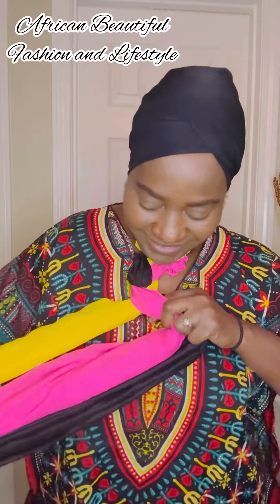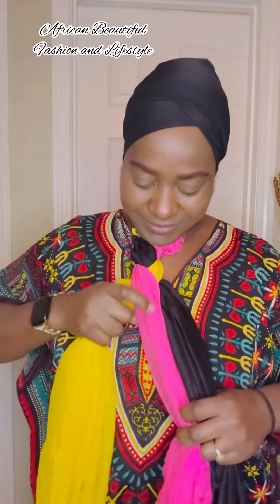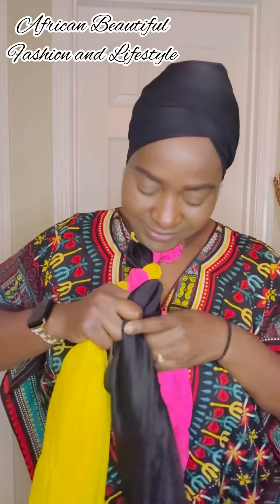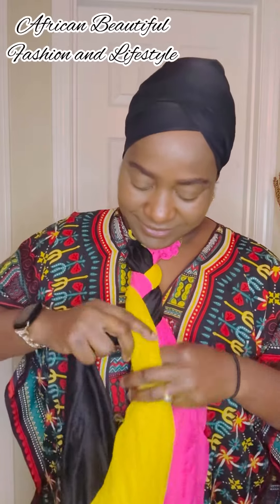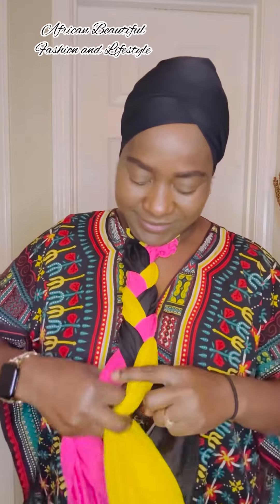I'm going to be using my headband hair tie to hold it together. You can also use a rubber band. I just put it under my chin, hold it down, and I'm going to be making some loose braids — like doing a box braid but in a very loose way. I don't want it too tight so it can lay flat when I put it on my head.